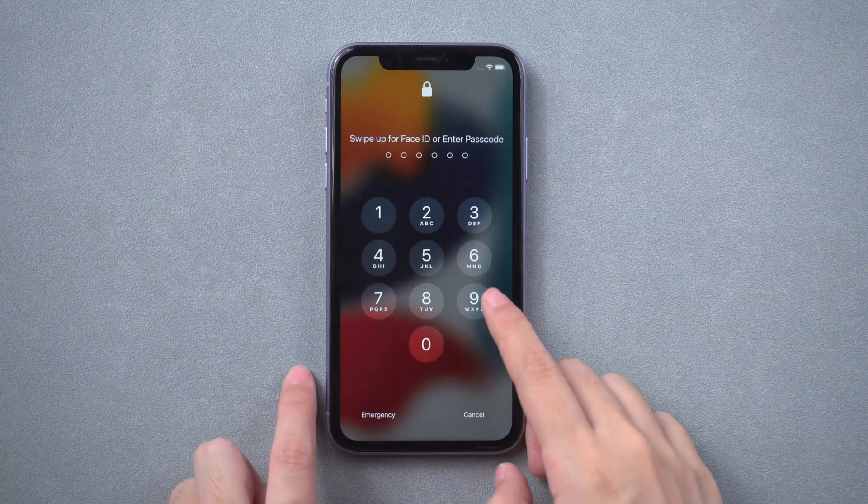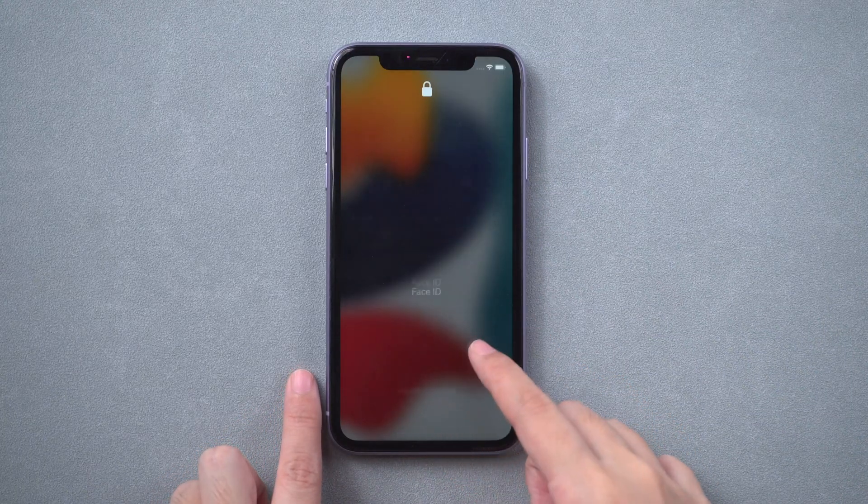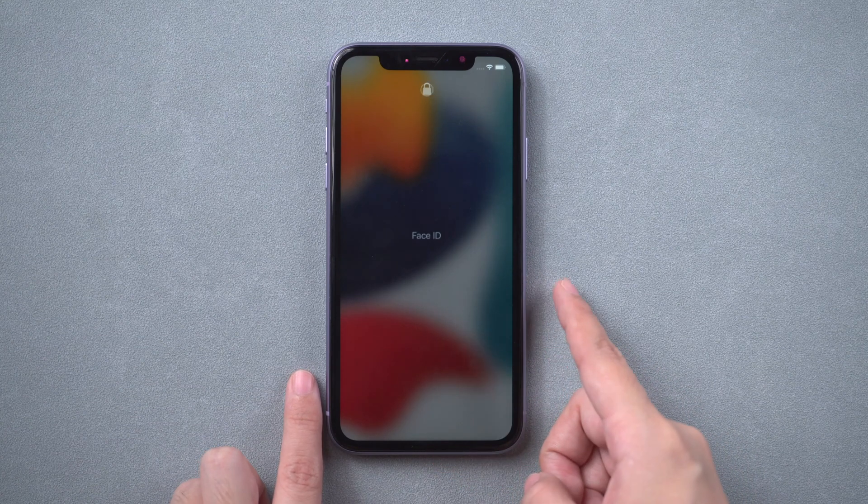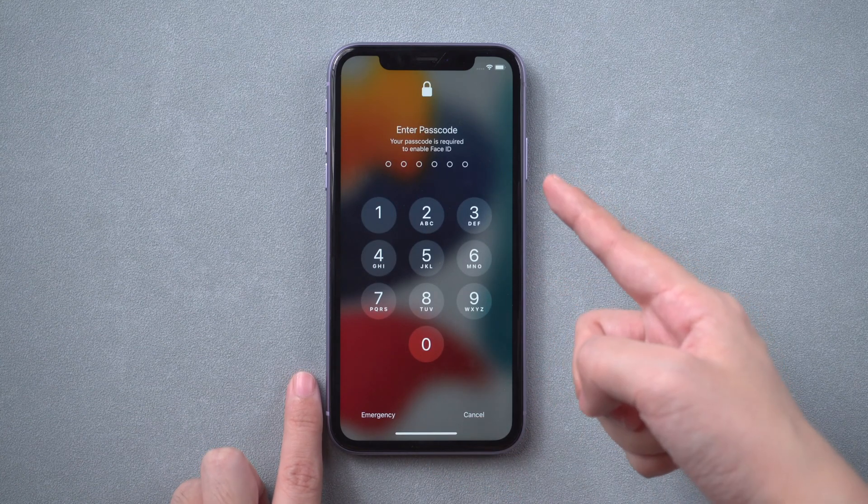Hi, everyone. Welcome back to PassFab. Face ID is a very convenient feature that helps avoid entering a passcode every time. But what if your Face ID is not working and you forgot your passcode? Here are five methods for you.